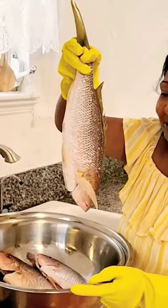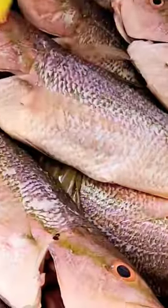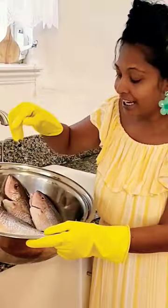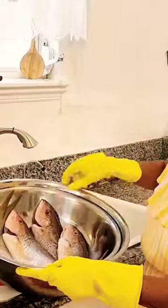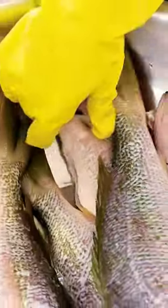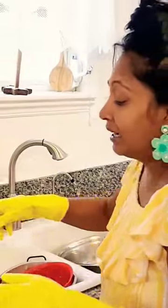This is some yellowtail snapper — check it out, all fresh right here from Key Largo. I'm gonna cut this up, skewer it, put some nice seasoning, and fry them whole like that. These are nice big sized snappers, perfect size.